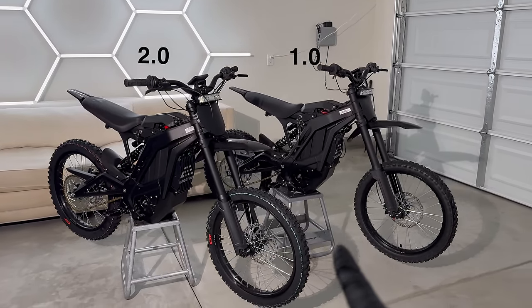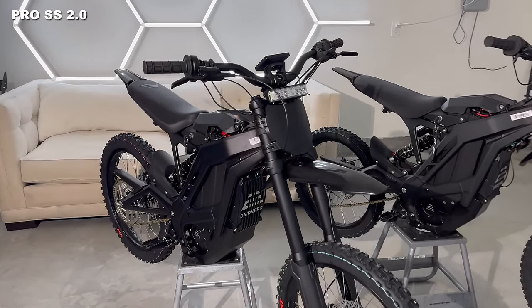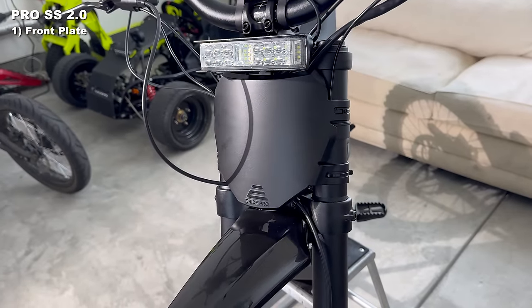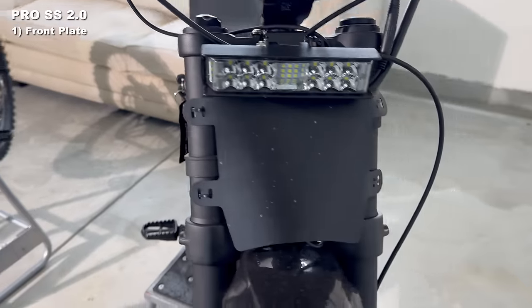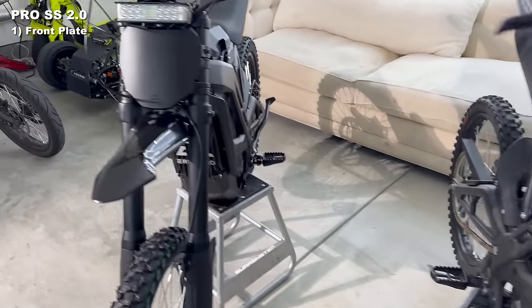Next to the original 1.0, here are the six ways to tell you've got the new one. Starting off, they got a new front number plate. It's made of hard plastic as opposed to the flimsy plastic on the original. It looks a lot better.